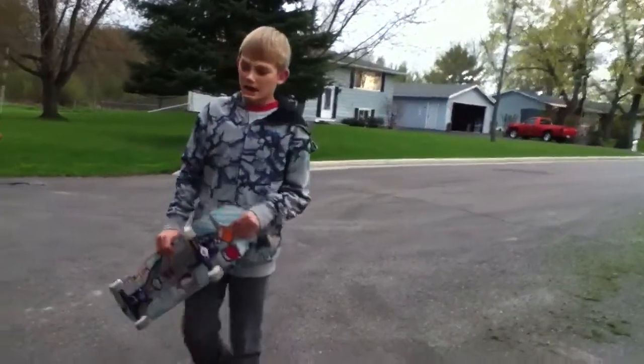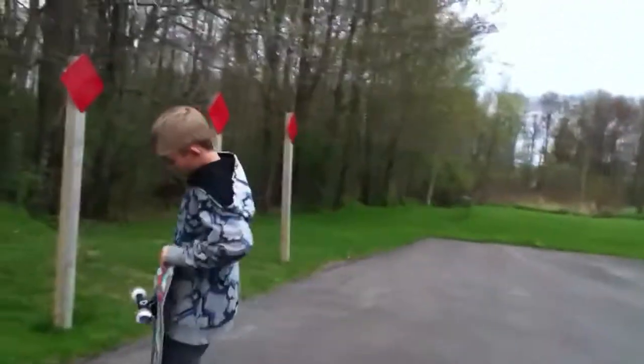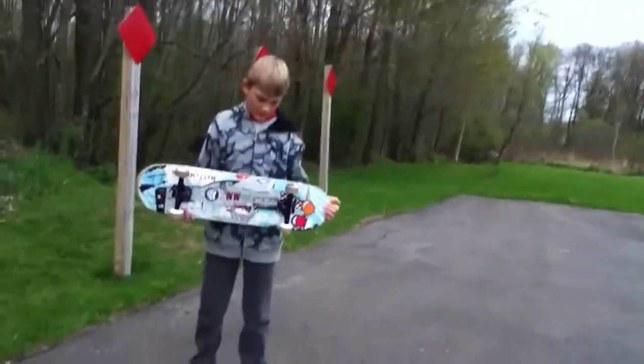Hi, I'm Jack. Today I am going to teach you the basic parts of a skateboard. Unless you have something added, mine is just regular basic.